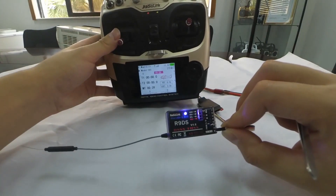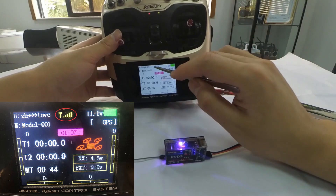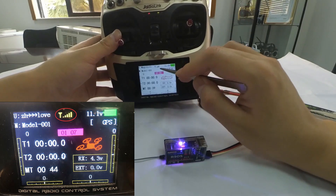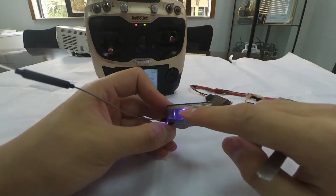When the LED stops flashing and is always on, and we can see that a signal tower is shown on top of the LCD screen of the transmitter, binding is complete.